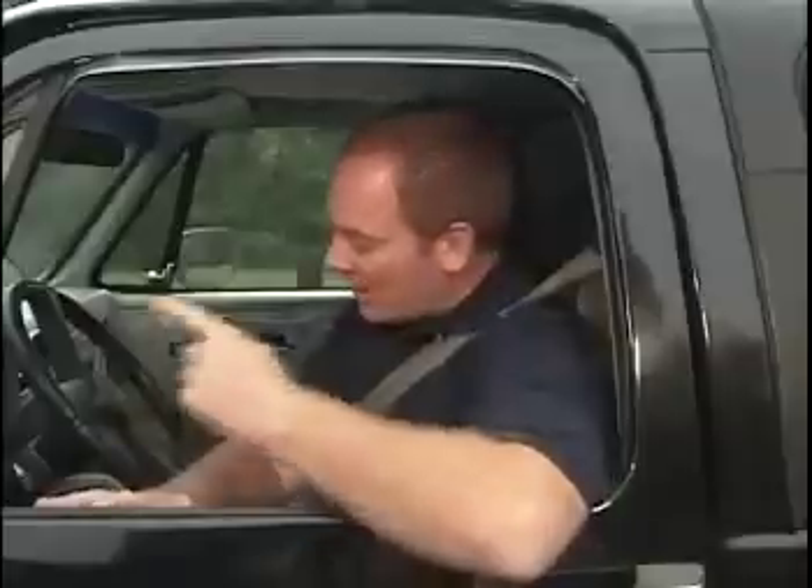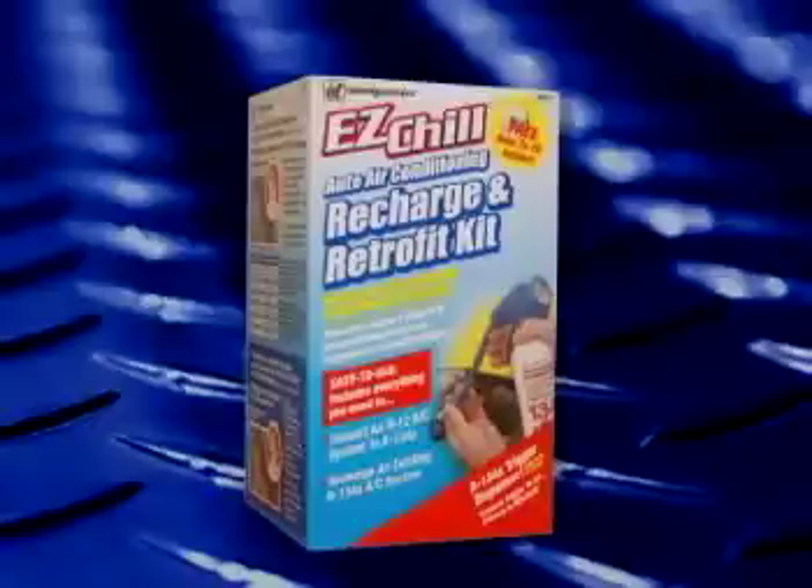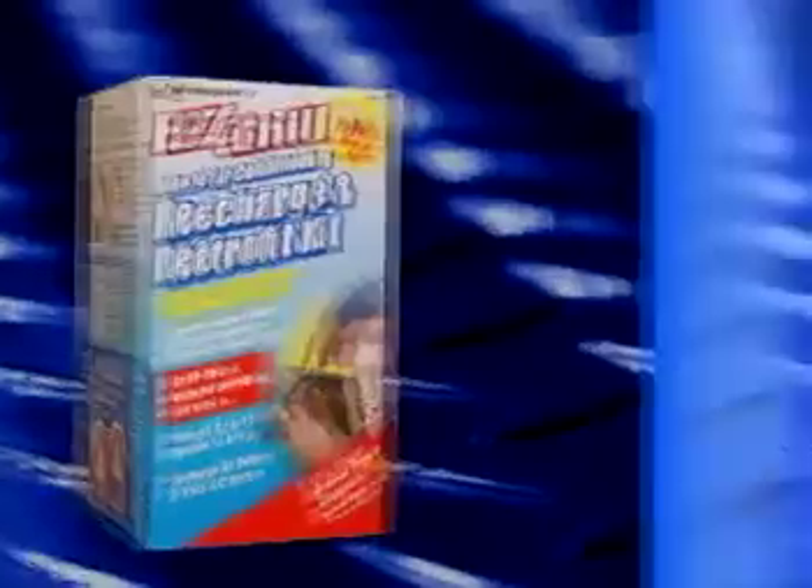Hi, my name is Alan Sanders and I am NOT a professional mechanic. As a matter of fact, the only thing I knew about cars until recently was how to turn the engine on and how to put gas in the tank. So why am I telling you this? It's simple — to prove that anyone can service their vehicle's air conditioning system using this kit from InterDynamics.